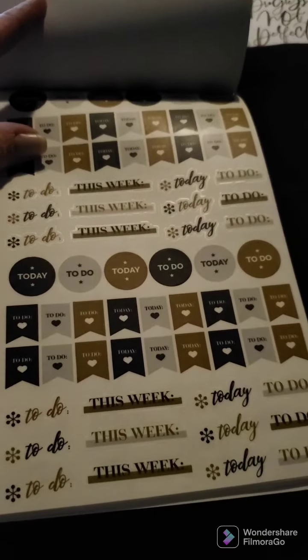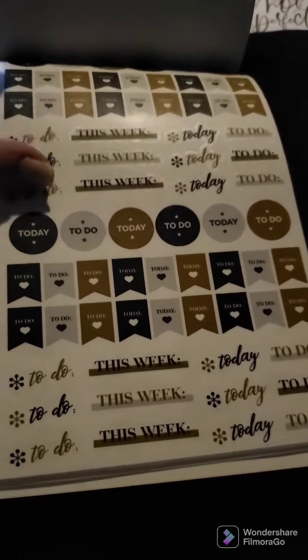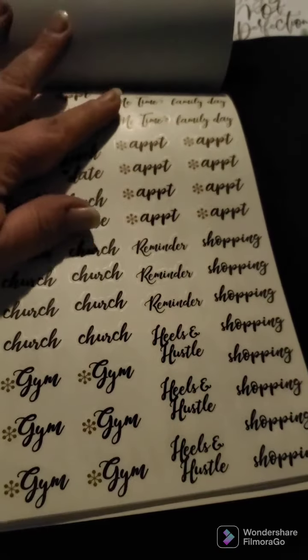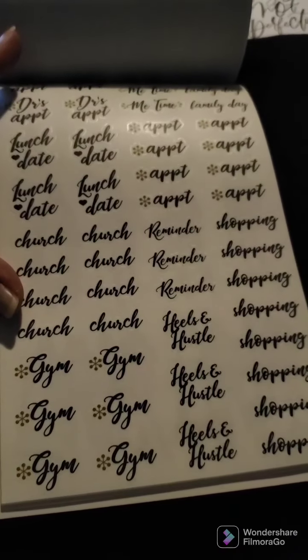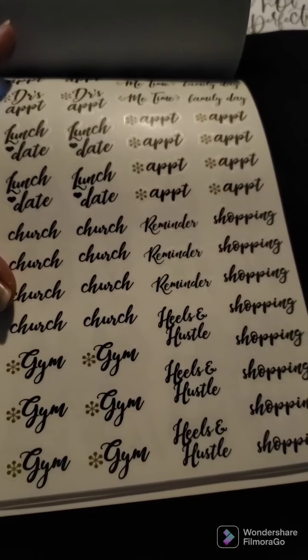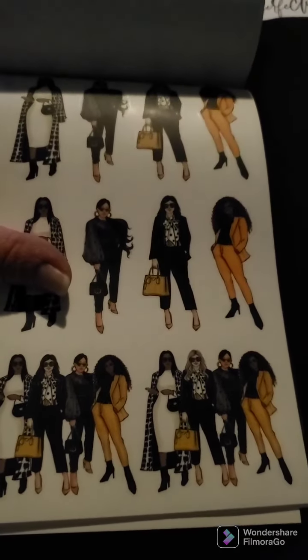We have some clear stickers — this week, today, to-do, and flags — all on clear. Some more clears: these are script-style labels for doctor's appointment, me time, family day, lunch date, appointments, church, reminders, shopping, Heels and Hustle, and gym.